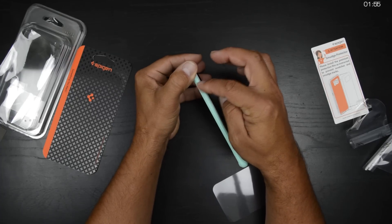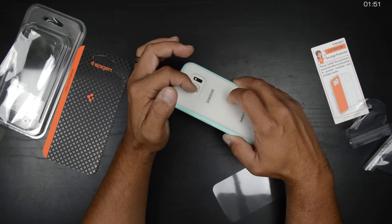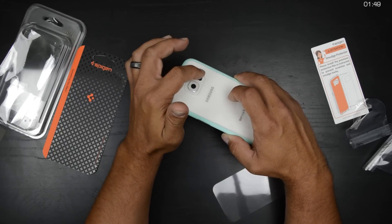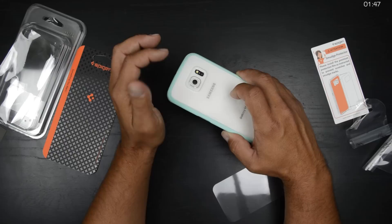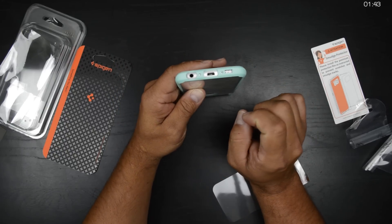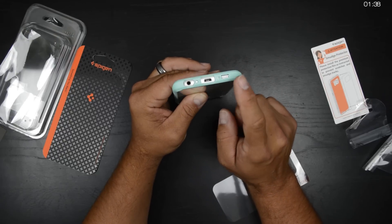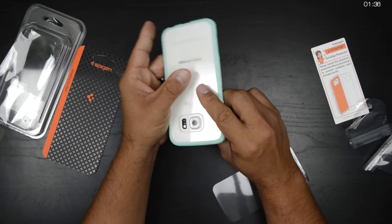And there's actually a little divider in between. On the very back of the phone, you have a cutout for your camera, which is actually recessed in, also for your heart rate monitor and your LED flash. On the very bottom, you have your cutouts for your 3.5 millimeter headphone jack, your USB 2.0 charging port, your primary microphone, and your cutout for your down-firing speaker.